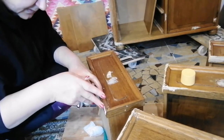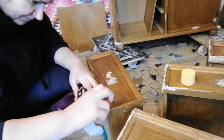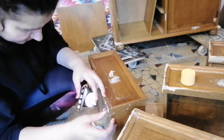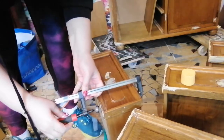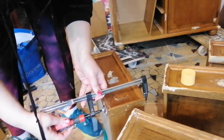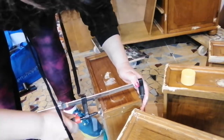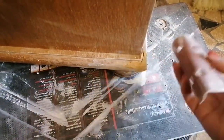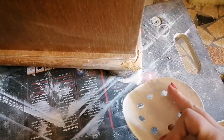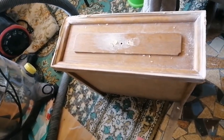I had also some peeling veneer in one corner and I just glued it back with some wood glue. You could use a syringe of course, but since I didn't have one I just used my fingers. So this corner is almost done — I still have to sand it down. I've used 80 grit sandpaper. The other corners are done and I still have to finish one more drawer.